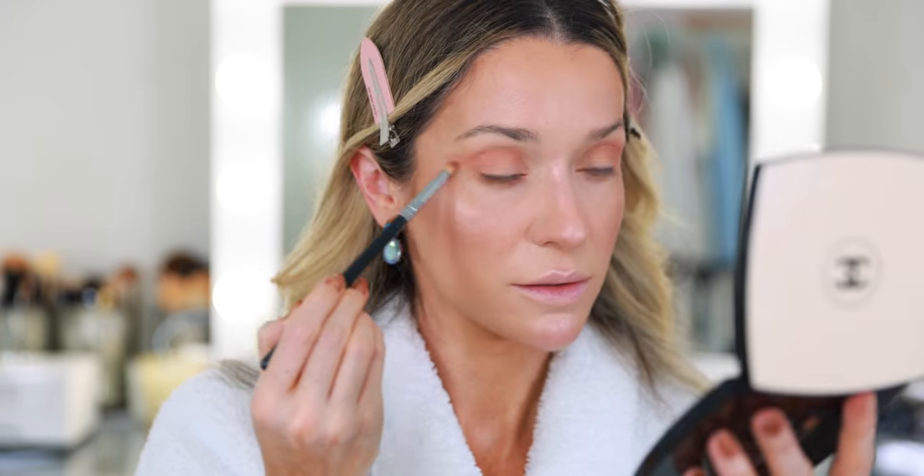With a pencil brush I'm buffing this right underneath the lash line. For a little powder highlight on the eyelid, I grabbed the Givenchy loose powder highlight from the holiday collection — it's very pretty and very bold. I think it works really nicely on the eye and it looks pretty on the cheek as well, but it's going to be perfect for this look.